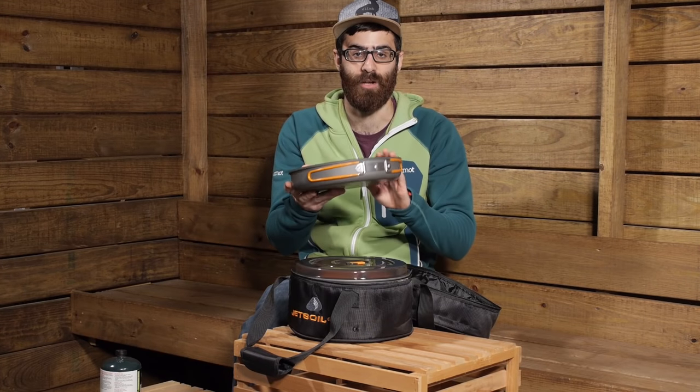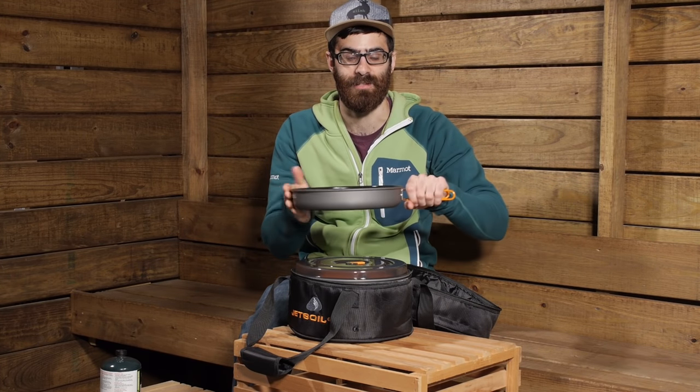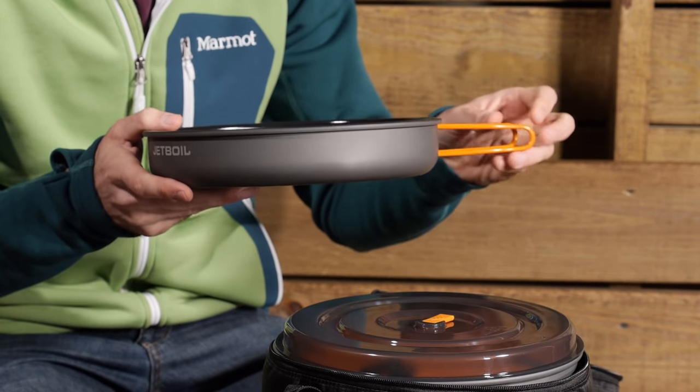You do get a ceramic coated aluminum fry pan, so that is an excellent benefit to the system. It will let you simmer eggs in the morning or cook your bacon as well as some other meals you may want to saute or fry up at night.